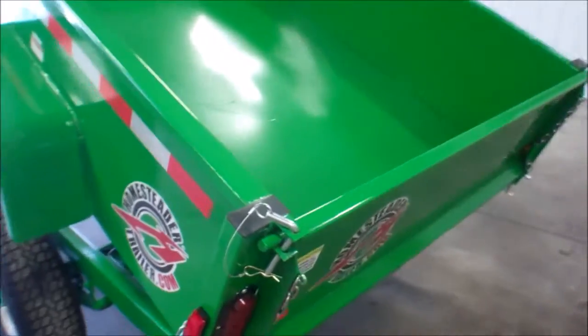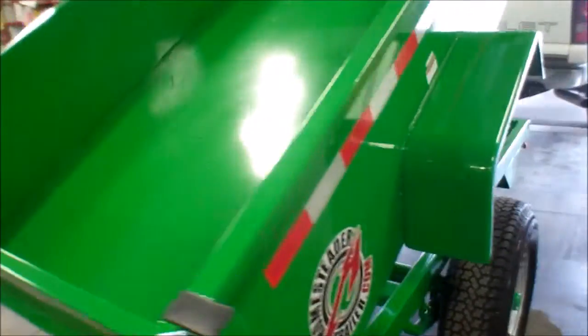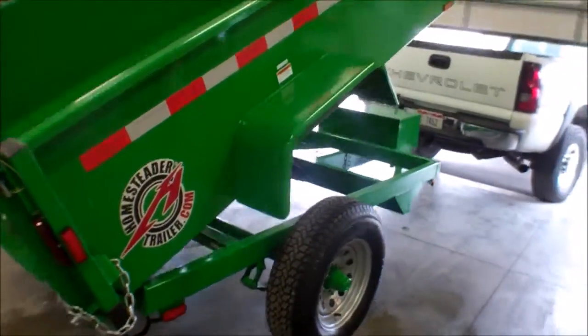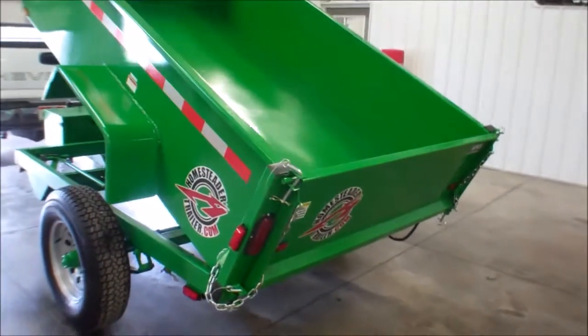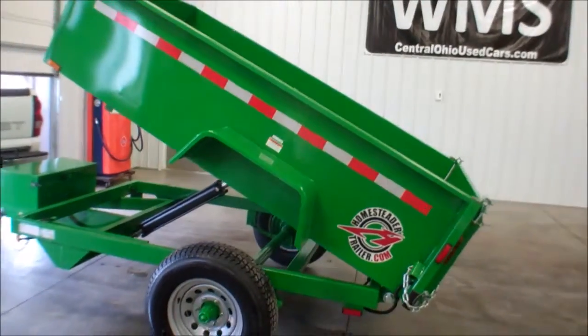You get a two-way rear tailgate. You can drop it down or lift up to tailgate your stone or dirt. Again, this is Andy with WMSOhio.com with the 2015 Homesteader 5x8 steel dump.